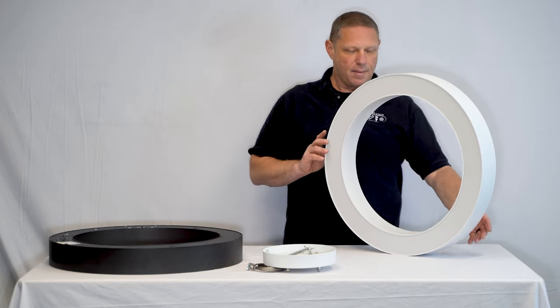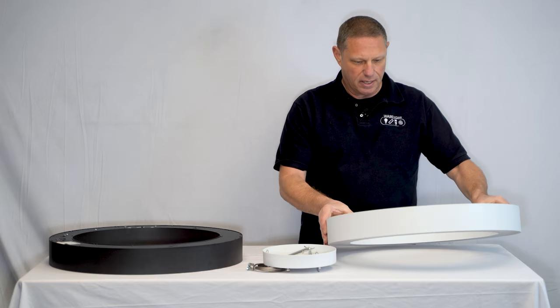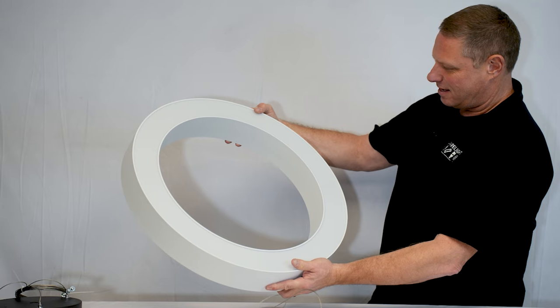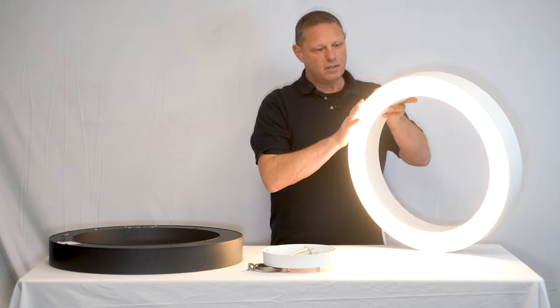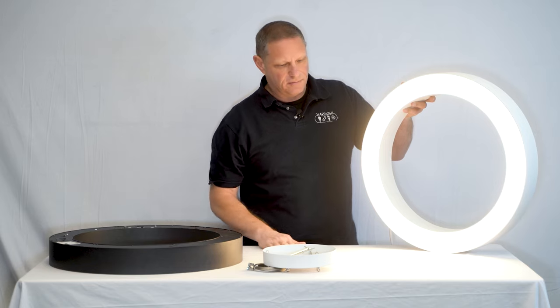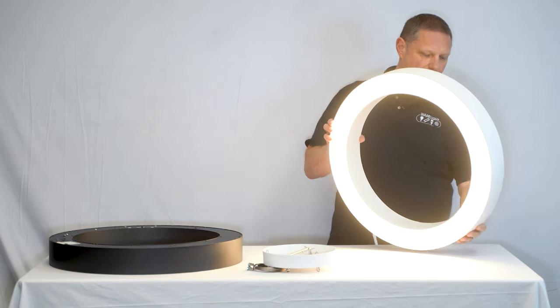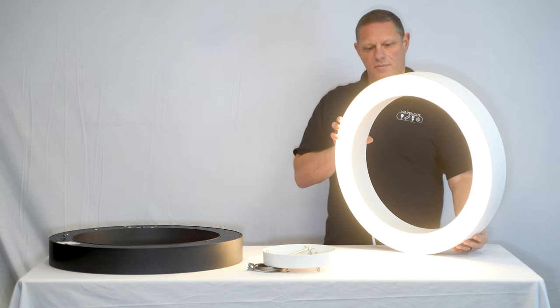So I'm going to power this fixture up and show you what it looks like — kind of go through the wattage selection and CCT selection. I've powered this fixture up and put a cord on it for demonstration purposes.